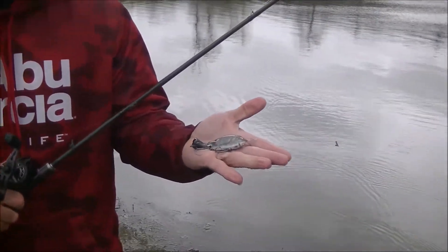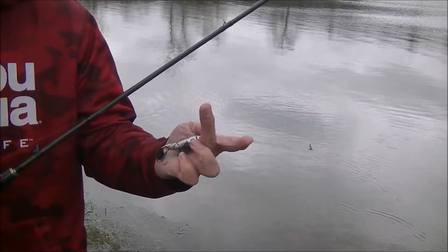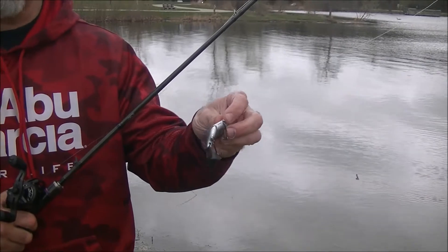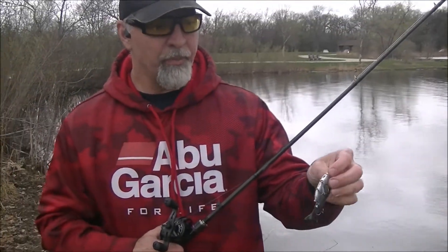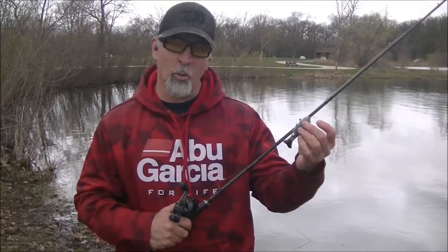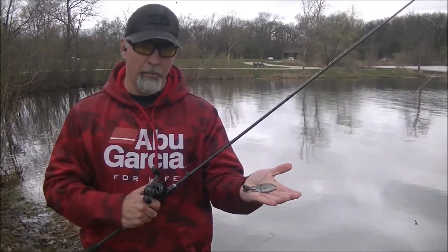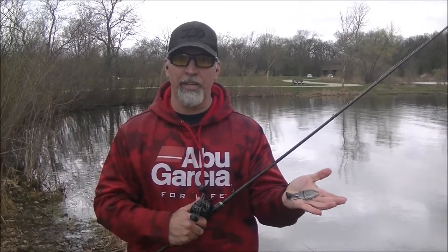So at this point we took out the lip and put in a tiny spacer that comes with this bait, placing it back inside so water doesn't get inside where the lip was. On medium retrieves it's all tail action — it's got a nice steady tail action.